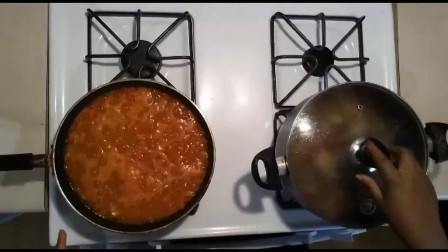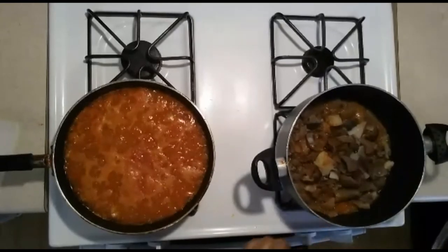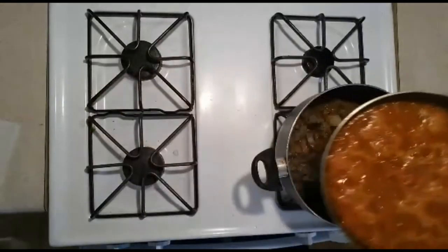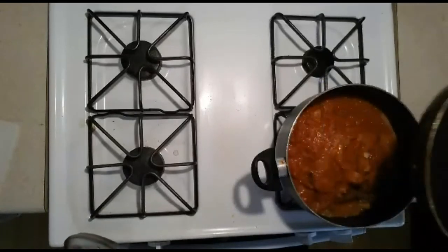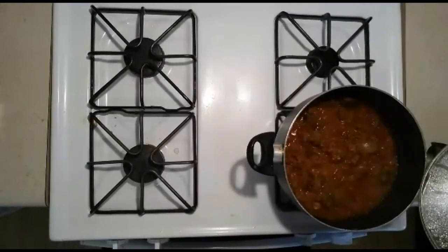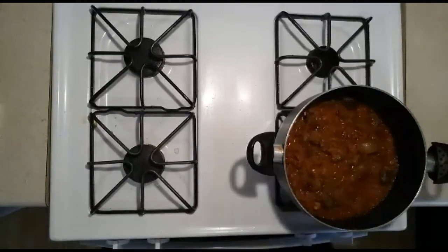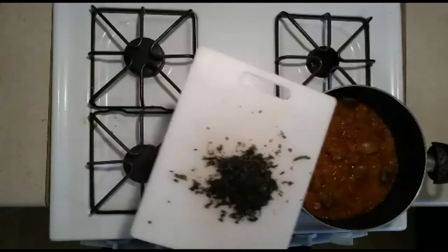The sauce has been cooked and I'm going to go ahead and pour it into the cow skin. I'll pour this in. This is ready — it has been fully cooked. I'm going to add the mint leaves to it.